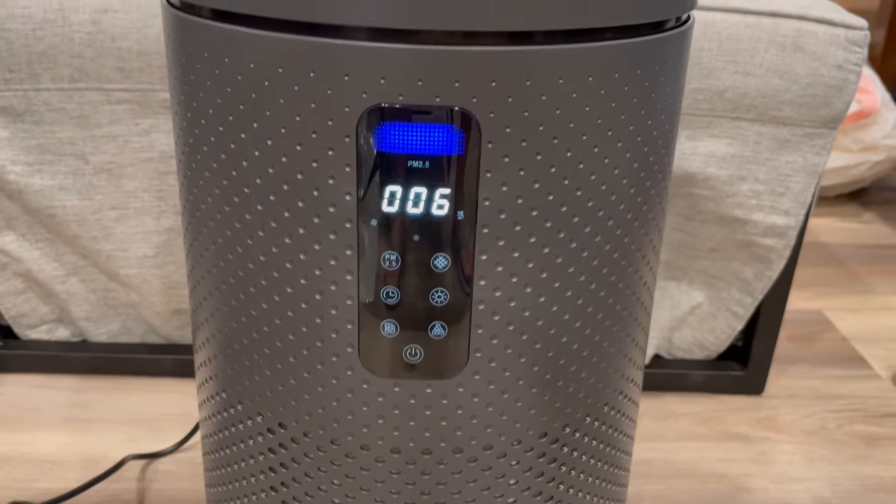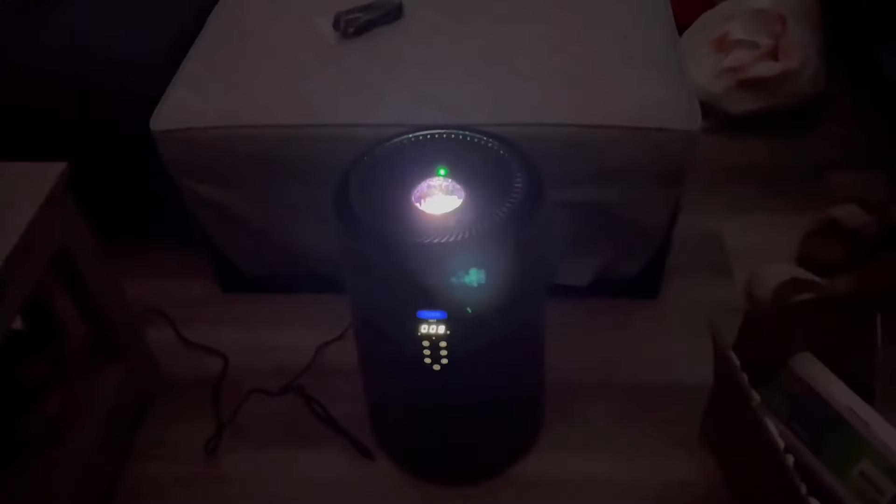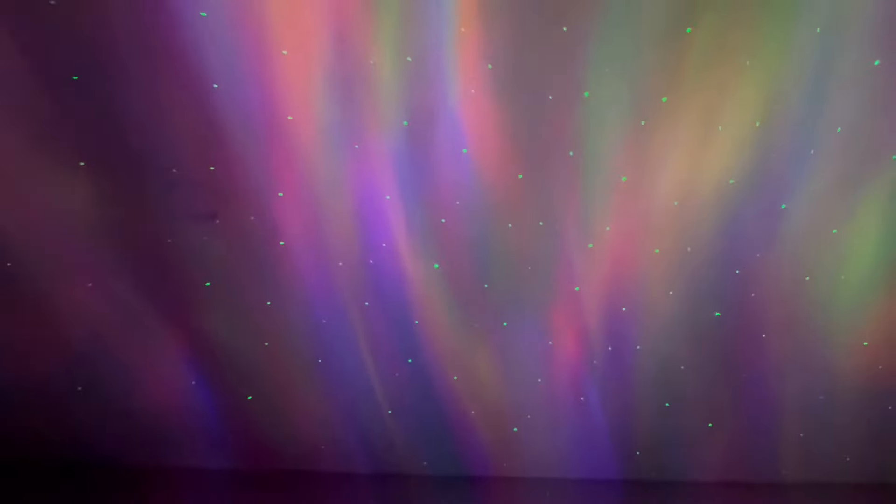This can also be controlled by your mobile phone — I will show you the app. And here I'm showing you the starry projector effect at night; you can see a very nice effect on the ceiling.